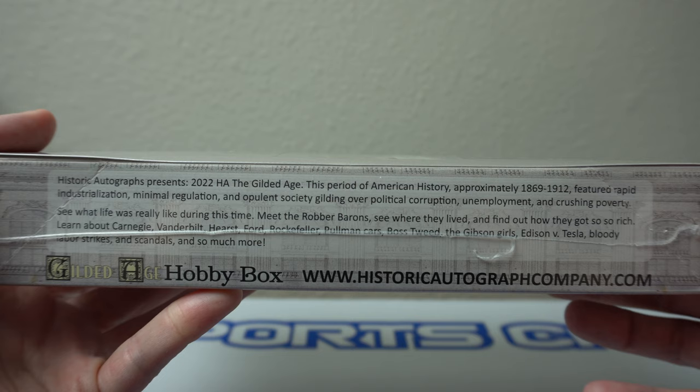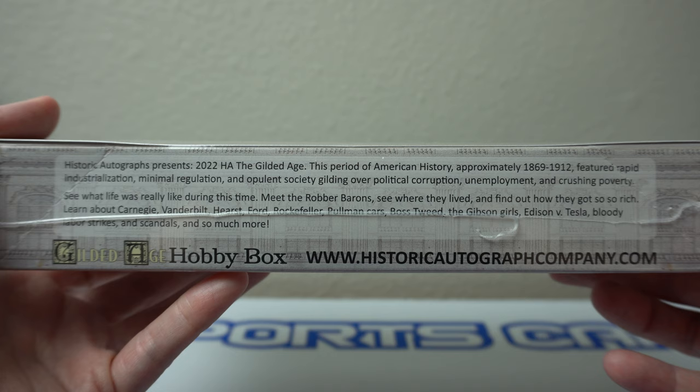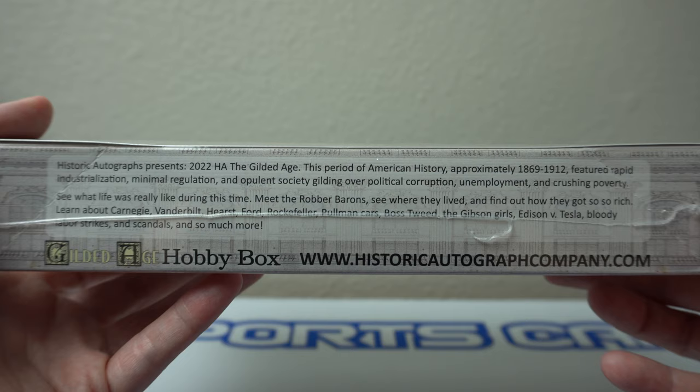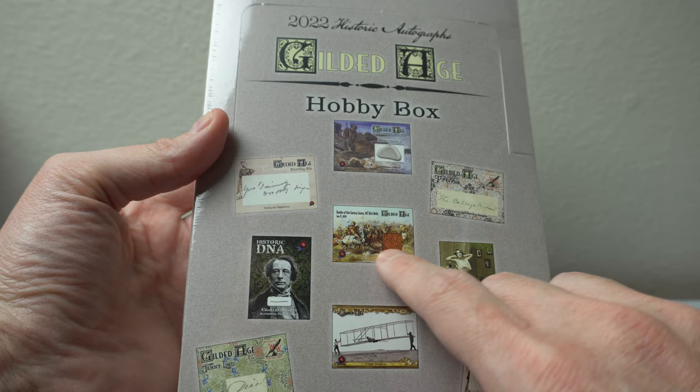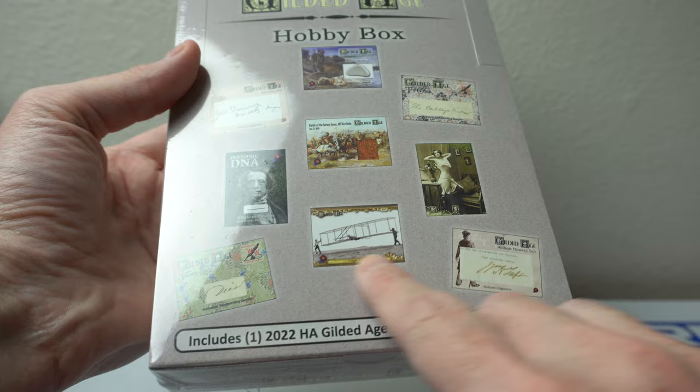Featured rapid industrialization, minimal regulation, opulent society gilding over political corruption, unemployment, and crushing poverty. See what life was like during this time. Meet the robber barons, where they lived. A lot of cool stuff. There's also relics, cut autographs, dirt relics — a little bit of controversy there — some hair relics, controversy there too. And yeah, some really cool, unique stuff here.